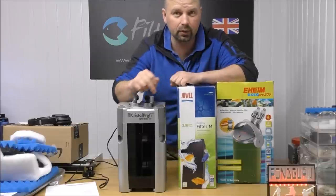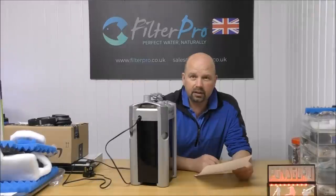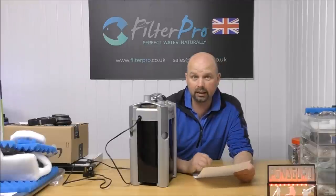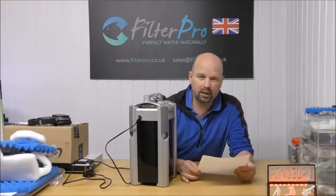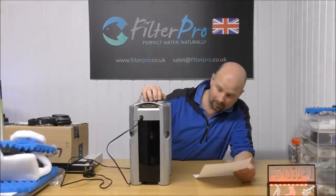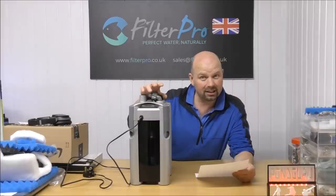Check out my other videos for these two filters. Those filters are going to be used in aquariums at two elderly care homes, so they're going to get really well set up filters, hopefully, and that will make the maintenance on their tanks a lot easier.